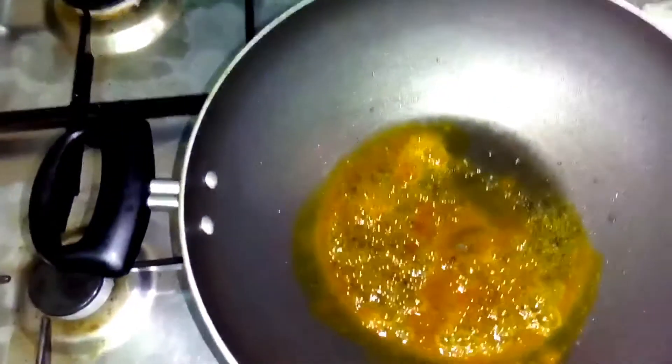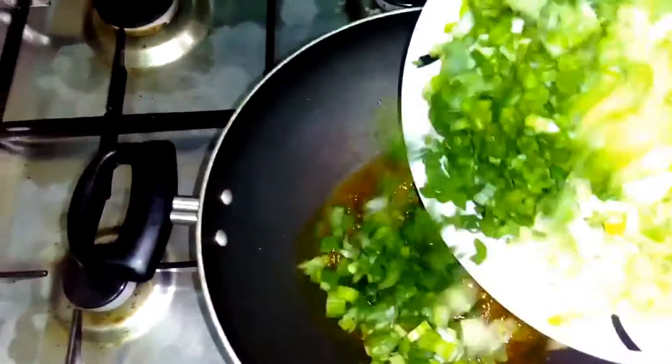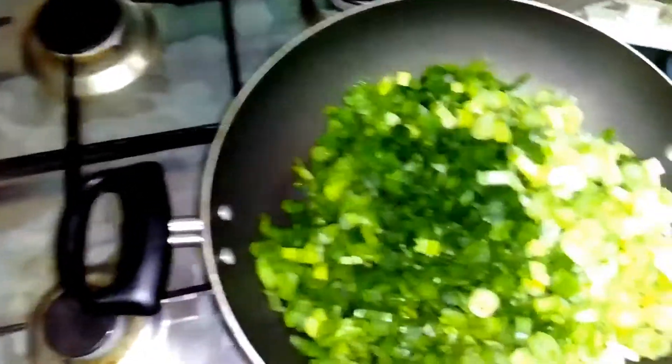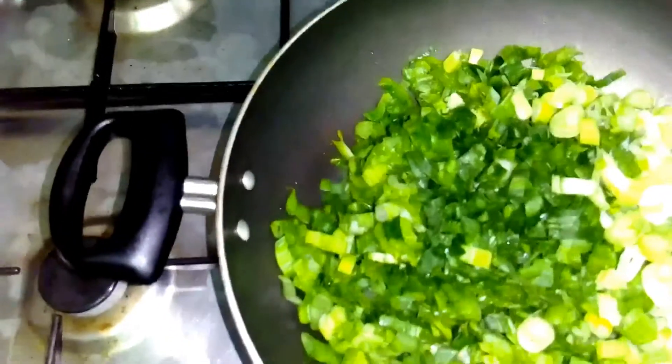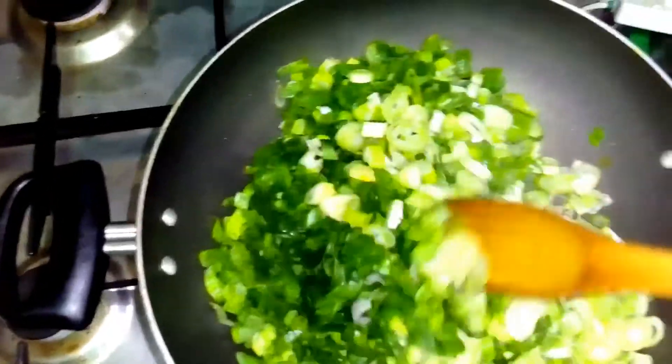Now we'll add the spring onions. Spring onions have a lot of moisture, so we'll not add salt in the beginning.